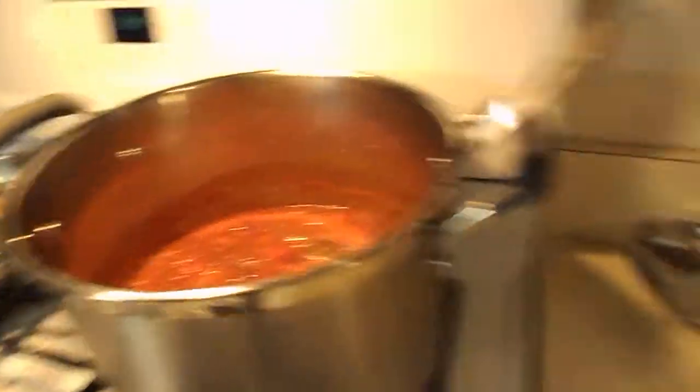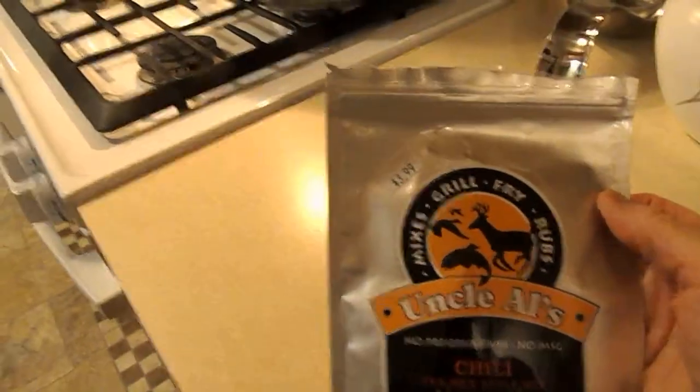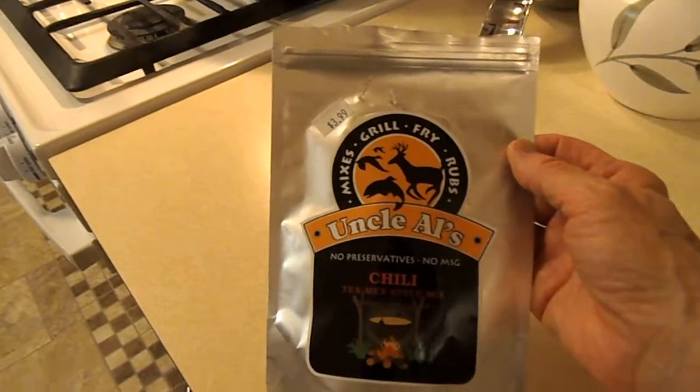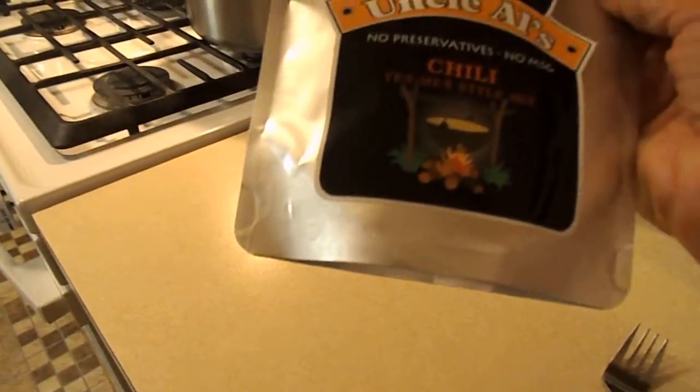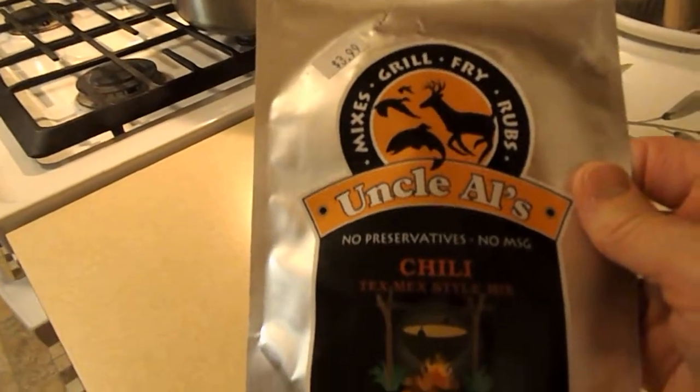And I used — let's look in the cupboard here — this is something that I found at a bookstore on the way to Indy, and I have seen it in other places. It's called Uncle Al's. What I like about it is there's no preservatives, no MSG, just straightforward ingredients. It is not gluten-free, however, but I just like that it's a nice, just your basic ingredients that you need for a thickener and seasoning for your chili. So I used that.